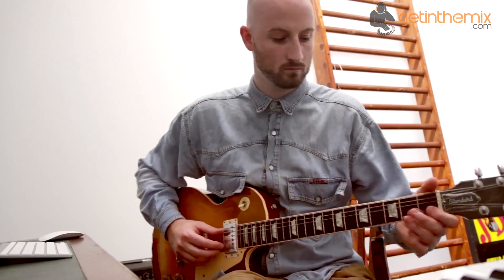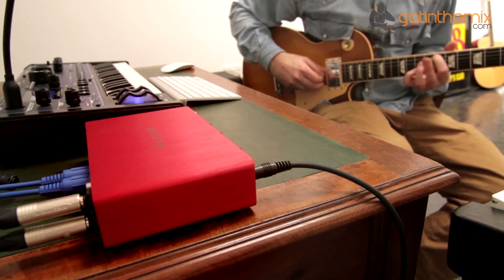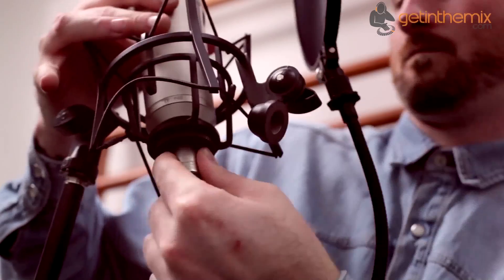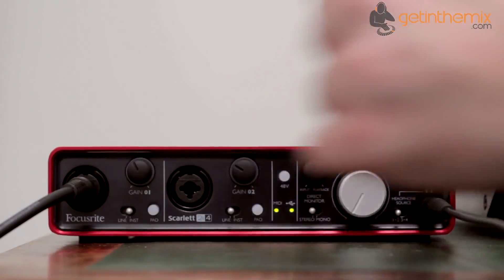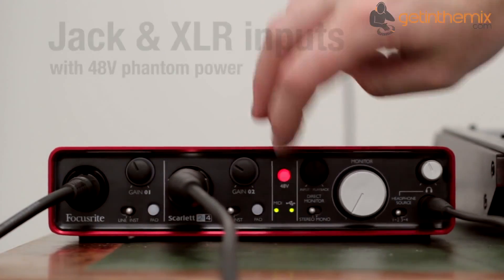With its 48-volt phantom power capability, the Scarlett 2i4 is perfect for recording guitar and vocal, or stereo piano for example, with high-quality condenser mics. Musicians will also love the direct monitoring mode which removes the latencies associated with listening back to the input signal through the DAW.